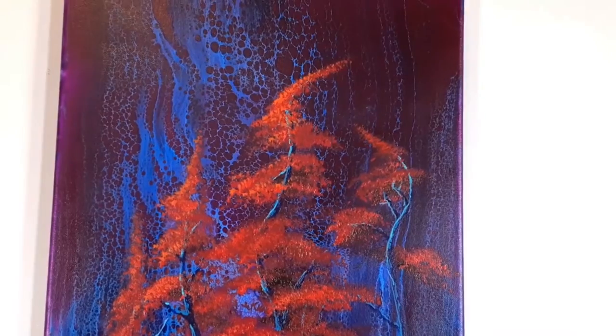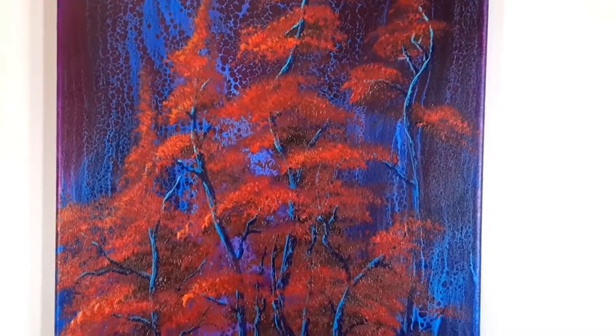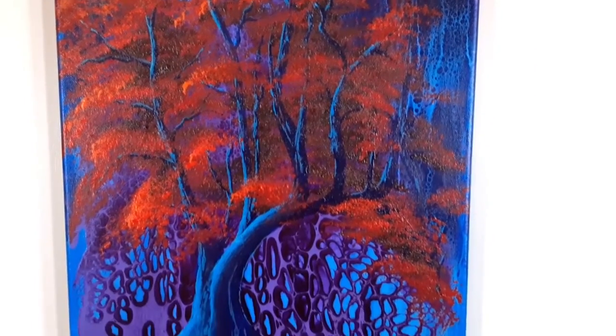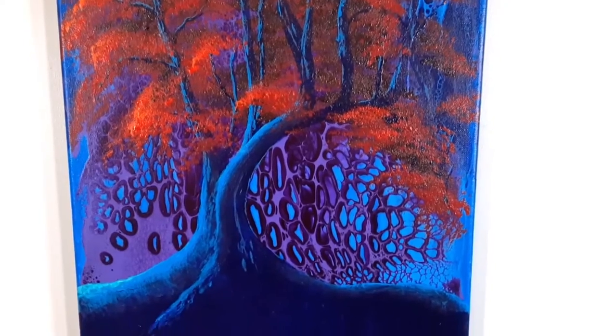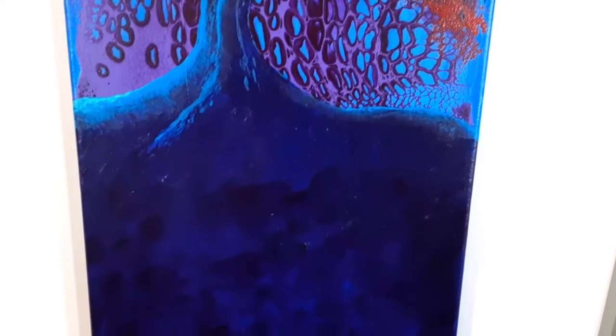Then we could come together and paint a beautiful fantasy style tree on it, and it works very well for us. Now every time we sit at our dinner table we look at this painting and are amazed that God would do something like this through us as we worshiped.